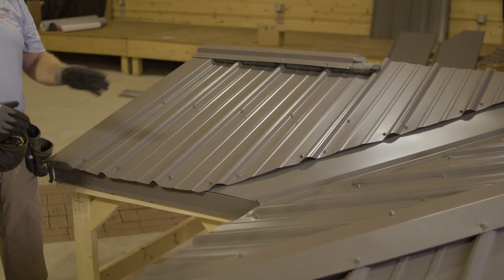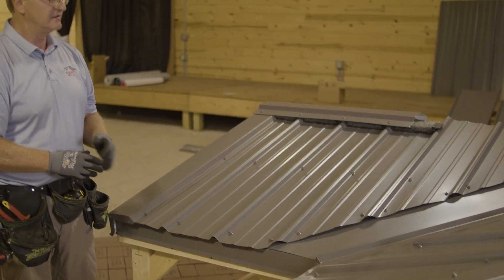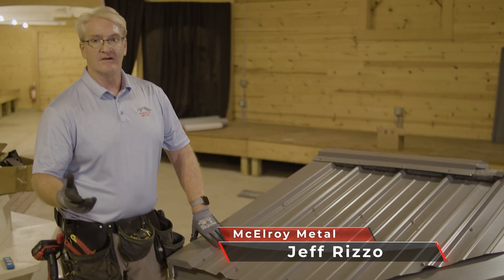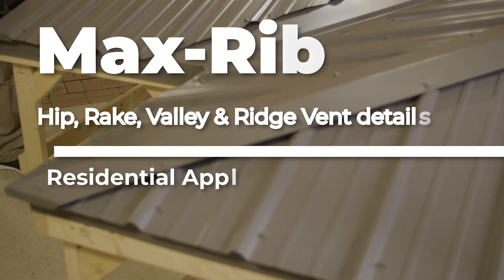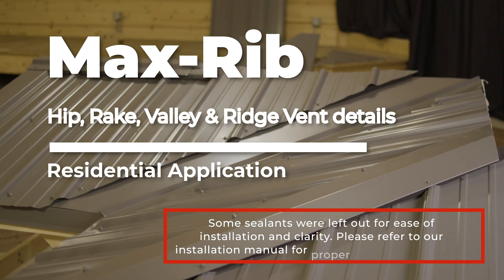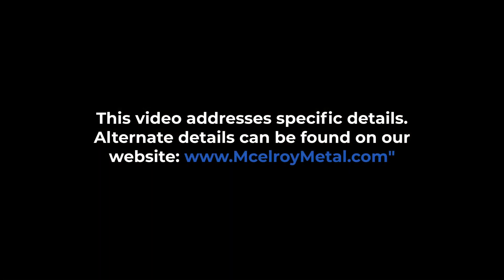Over on this deck we did a hip trim. The key is to try to make straight cut lines — that's the key when you're doing any kind of valley. We also did a rake and showed you how to ventilate your ridge. On behalf of McElroy Metal, we'd like to thank you for joining us. We'll see you next time.